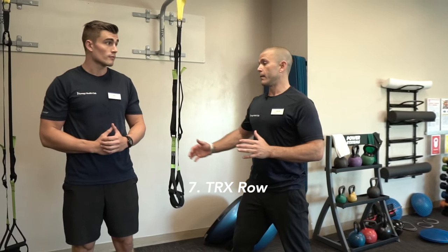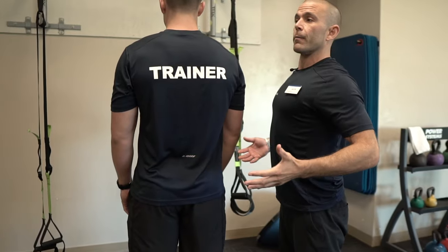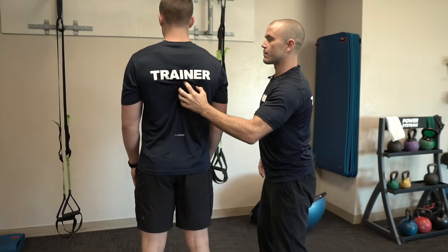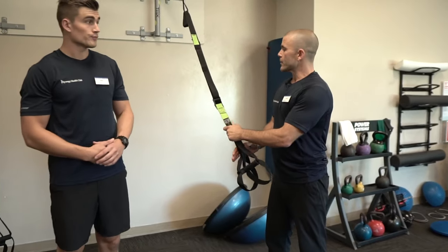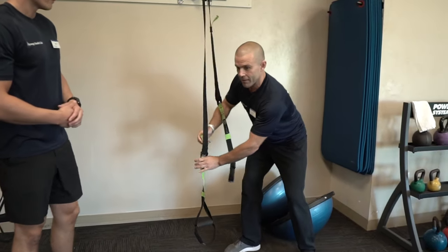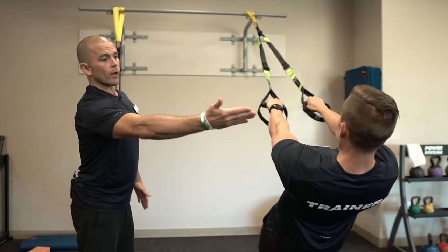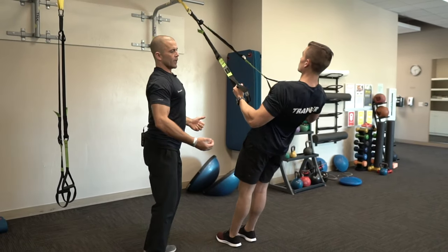The last drill of our Super Seven is going to be our TRX row. This row exercise works down into the middle back where we want to build up to help promote better posture, take pressure off the traps and neck and shoulders, and build into those bigger back muscles. We're going to use a TRX — Total Body Resistance Exercise — you can find these in almost every gym. Set them at about hip level or between hip and knee level. Eric's going to grab his TRX and face the anchor, staying in a nice plank position at a moderate angle.